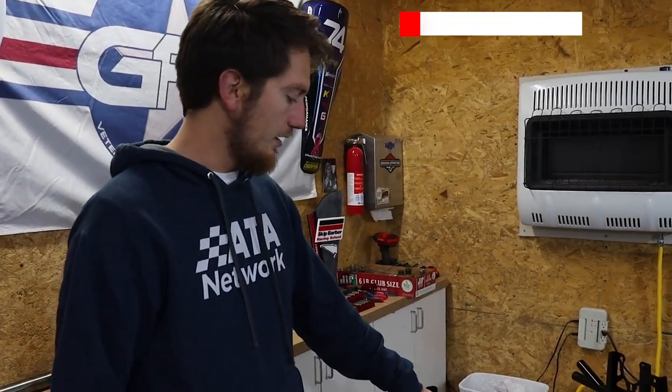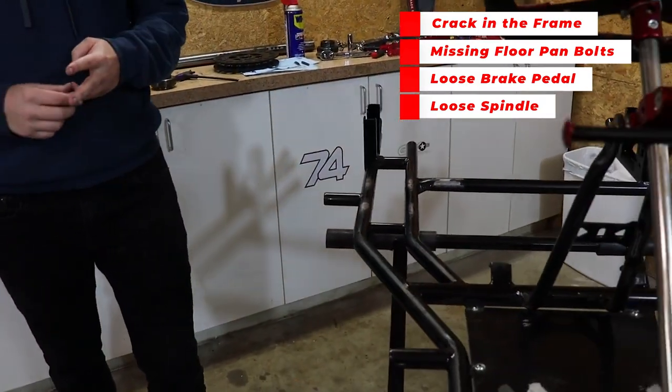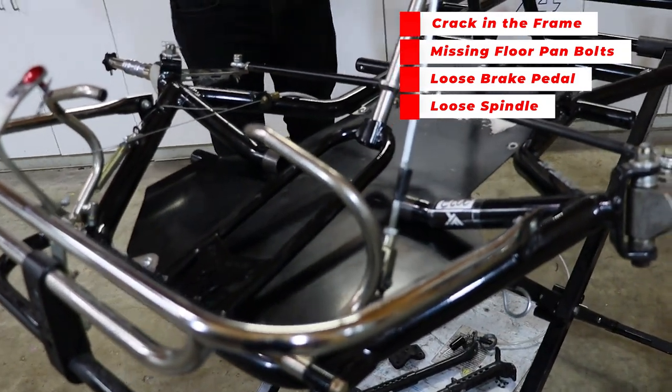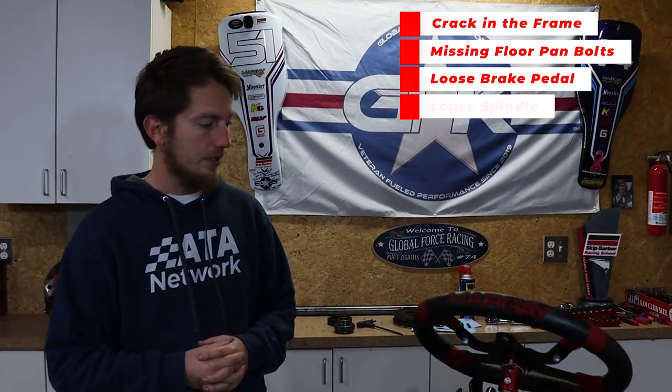So there are four major issues we found with the cart once we got it cleaned and inspected. First, the bearing cassette holder in the rear is cracked — that's a major issue. Second, we're missing floor pan bolts. Third, the brake pedal is very loose. And fourth, the loose spindles. Once we fix those four issues, I'm very confident this cart will be back in tip-top shape.